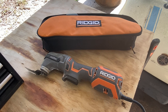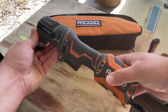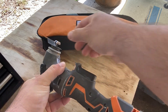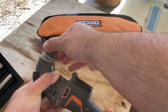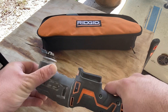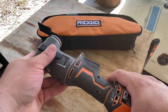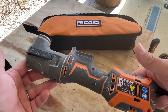Let's talk about this Ridgid four-amp corded oscillating multi-tool. I like corded tools for a little more power sometimes. This tool has an easy quick-change head — you just push back, take your blade off, put it back on at different positions, push back in, and the blade is on. There are different attachments for the base of the tool that you can purchase separately, but this one came with the oscillating head.